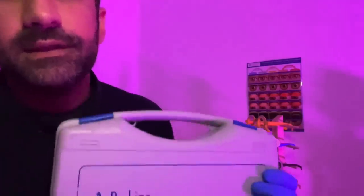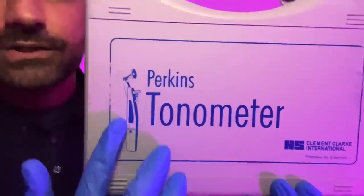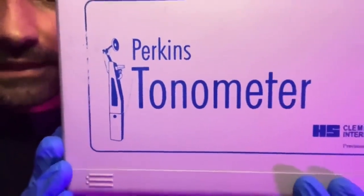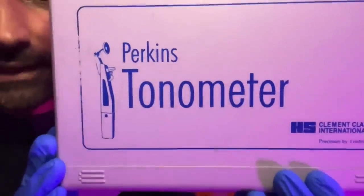Hello there and welcome to the clinic. It's my understanding you want to see some more videos about the optometric equipment and learn a little bit more about how it works and what it does. Today I have decided to select the Perkins Applanation Tonometer, which is a device for checking the intraocular pressure through applanation.